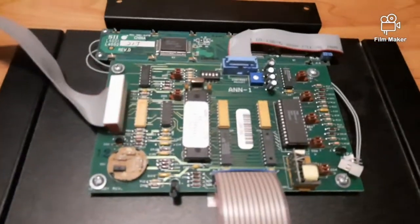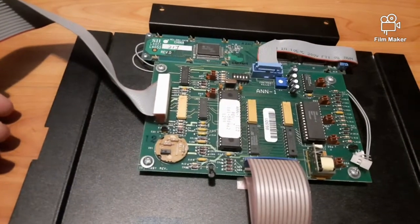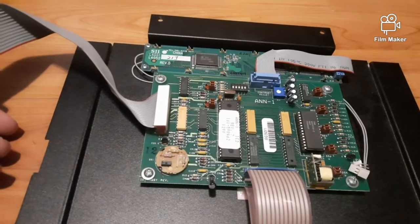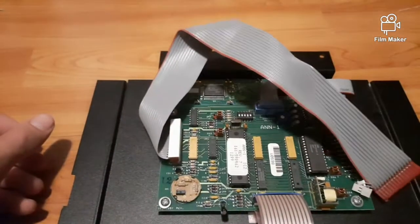So if there are any fire alarm enthusiasts that can help me figure out how to connect this thing to my system, that would be super great. Here's some information right here.